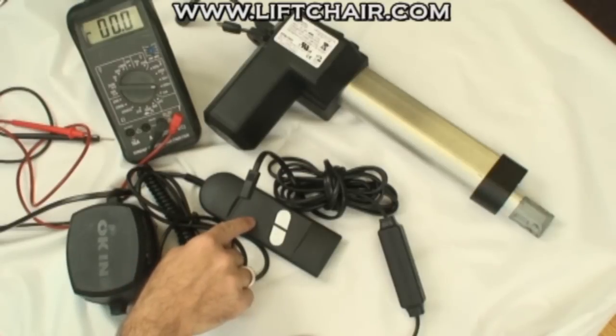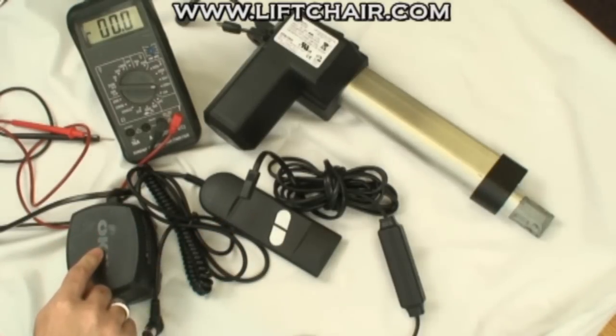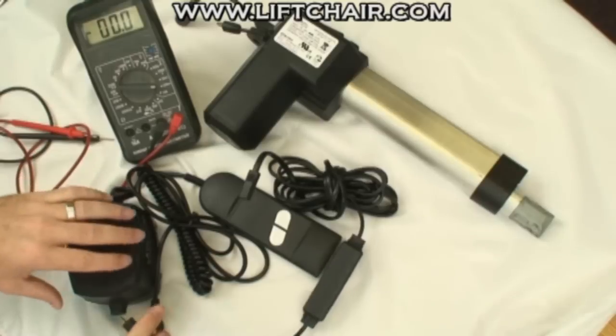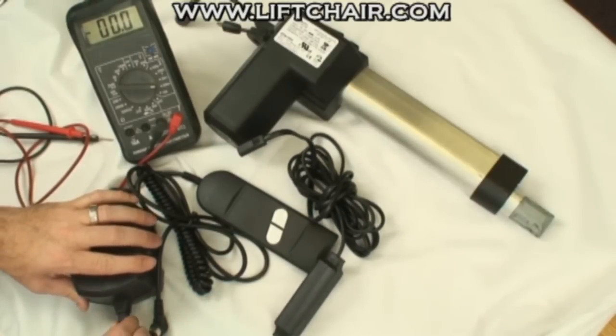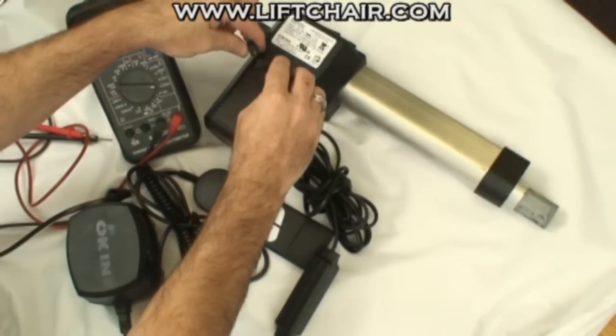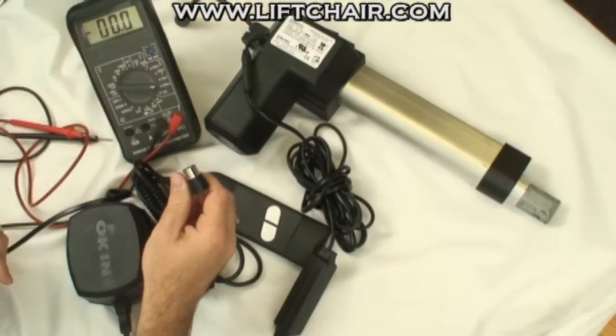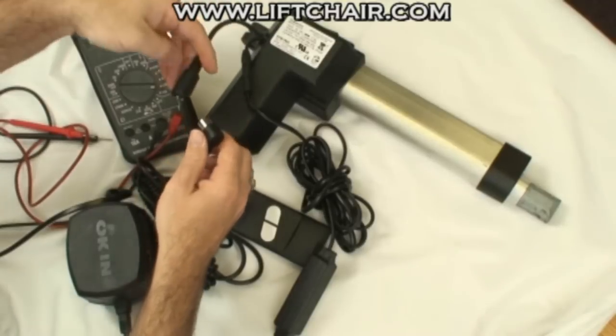And the hand controller and the power supply. The first thing we're going to do is go ahead and plug them in. So we take our power supply and plug that into power. We're going to connect the power cable to the transformer and then to the motor. Then you've got your hand controller — we're going to plug that into the motor as well.